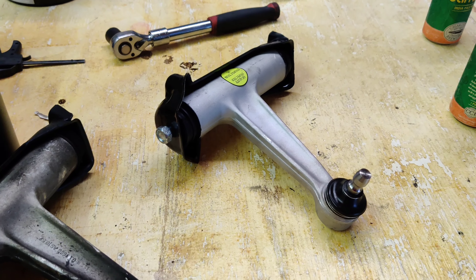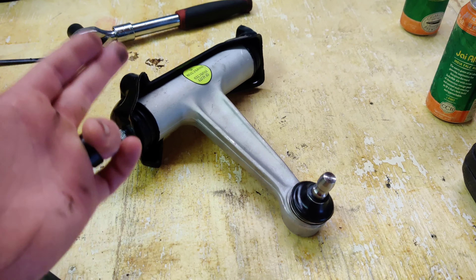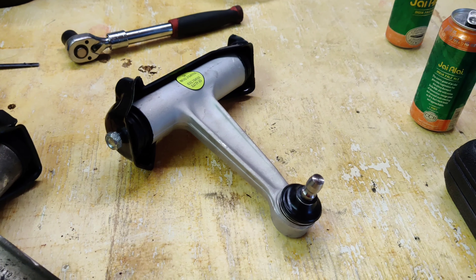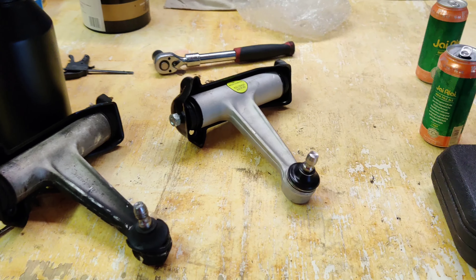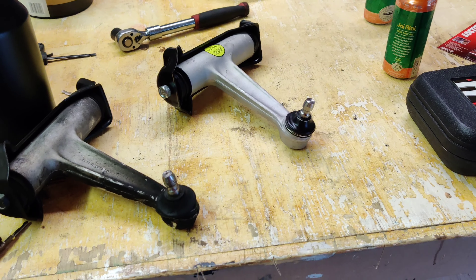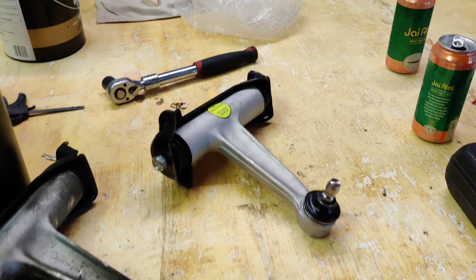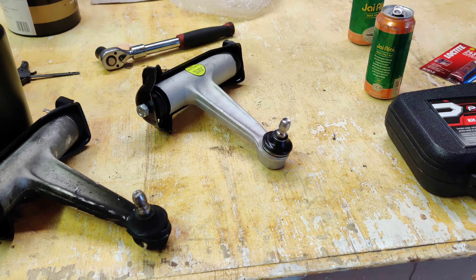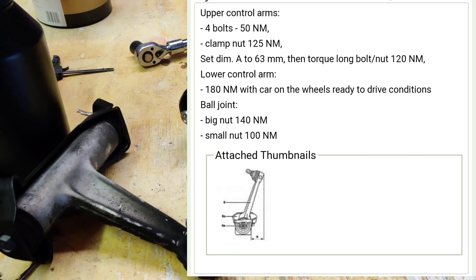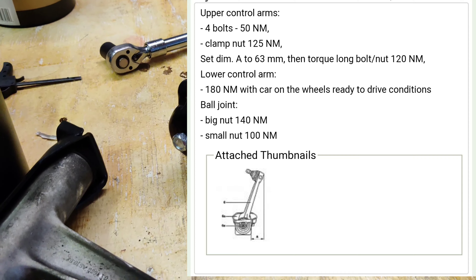I'm going to convert 63 millimeters to inches for those of you in the U.S. I'll explain how that works and walk through the steps of torquing it down with you guys. I also have a lifetime alignment on this car, so I'm going to take it in and make sure everything is aligned properly. We'll take it for a test drive to see if the vibrations are gone, and outside the video I will be getting it aligned — I suggest you do too.